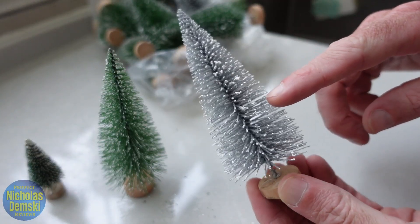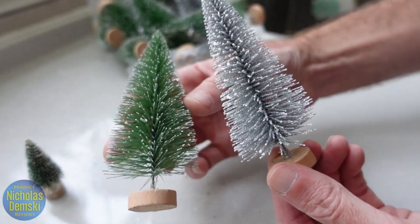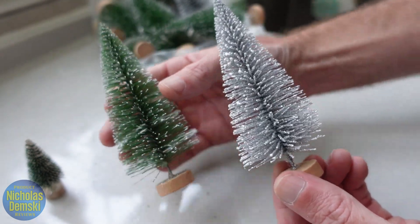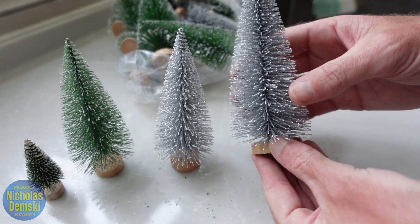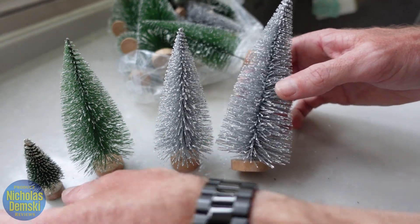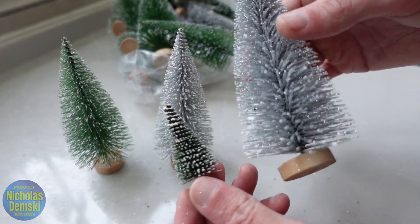And then you have some that are completely doused in snow right here, so those are really cute. Compare that to these ones, which are more green and have just a light frosting on them. And then here you can see the largest versions of the tree and you can see how big those ones are compared to these middle-sized ones and how big they are compared to the small-sized ones.